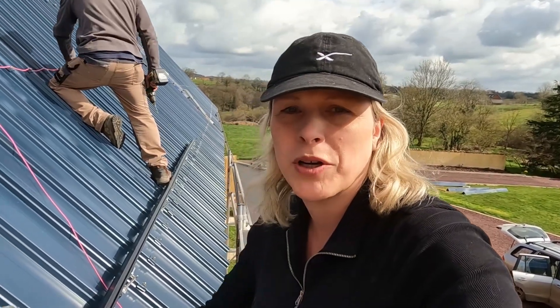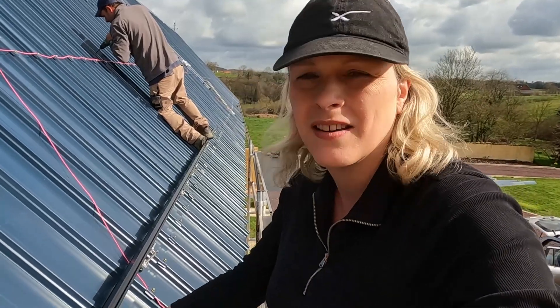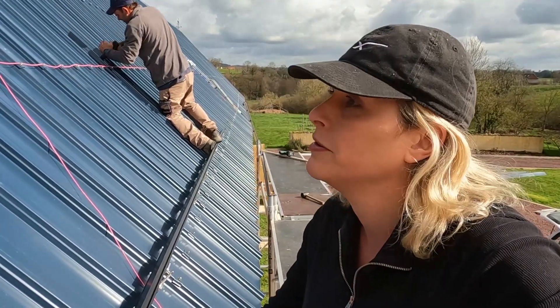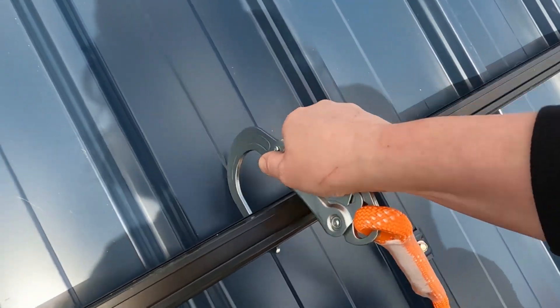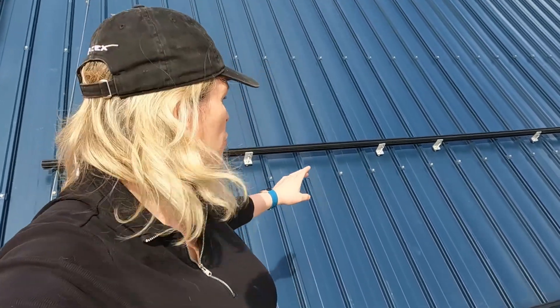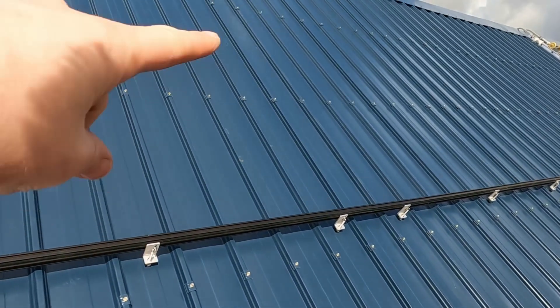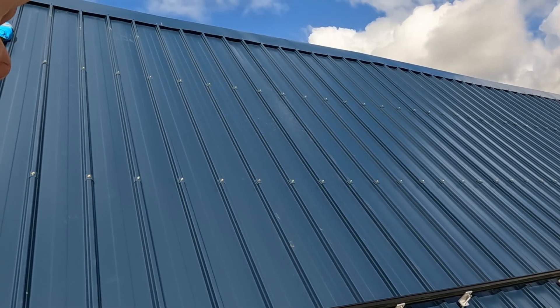Now we've got the first solar rail in, I'm going to clip into the solar rail as a temporary safety harness using these really big hooks, and that way I can climb on top of the solar rails to get the next one in. So far we've got two rails on — the bottom rail and the top rail — that's enough for a third of the first string. We're going to do it in sections, slowly building it up rather than moving the scaffolding tower multiple times.